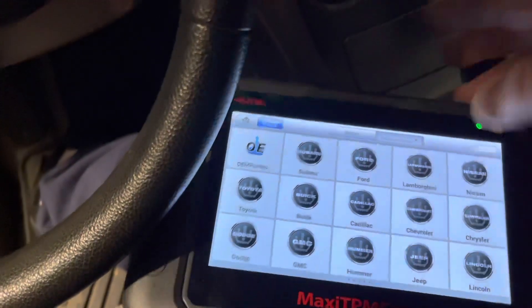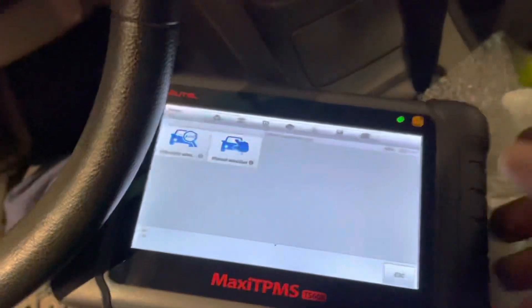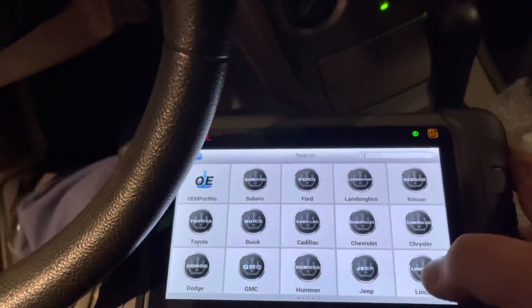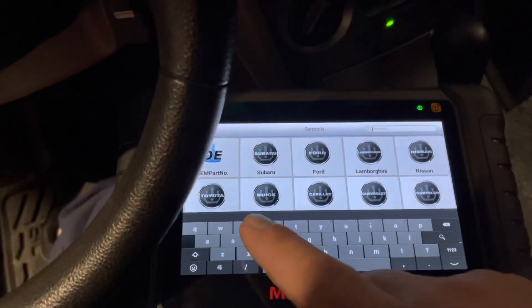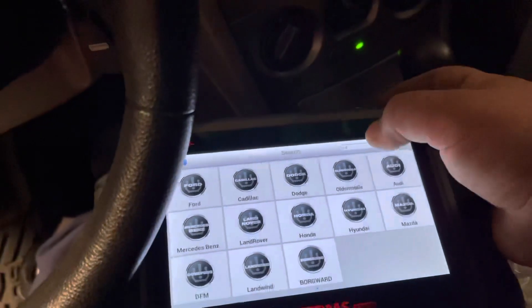So what I am about to do is connect my scanner and I am going to start looking for the model of this car. You can do a search — in this case I am going to type 'S' for Subaru — and we want to look for our model of the car to program the sensors.